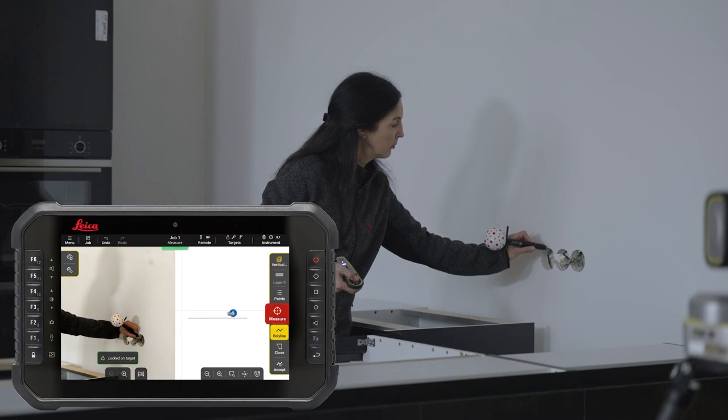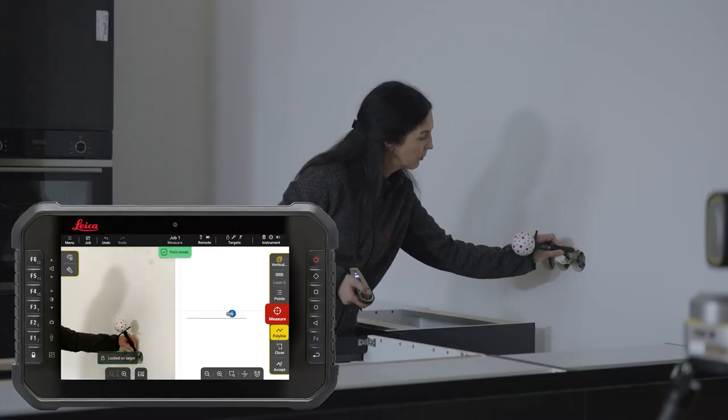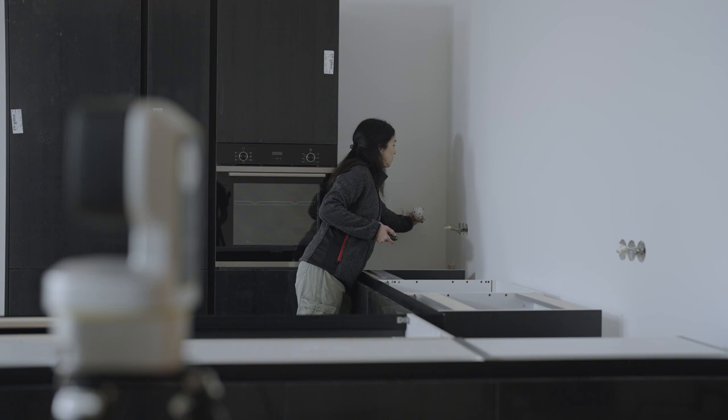Measure all the relevant features in your surroundings, for example points like sockets, switches and ventilation fans. All points measured on the currently active plane are displayed on the screen. You can change the active plane at any time and add more measurements if something was wrong or forgotten. Add a new plane if you need to measure another surface.